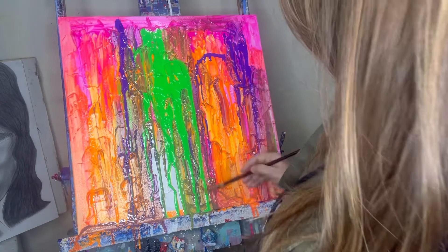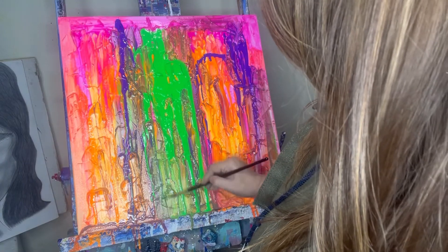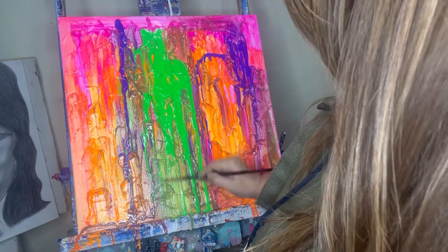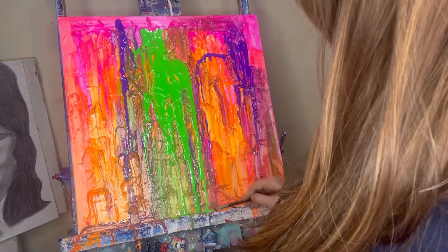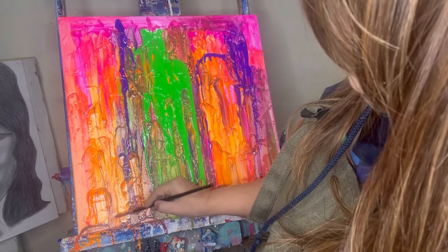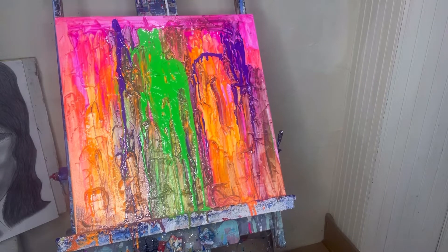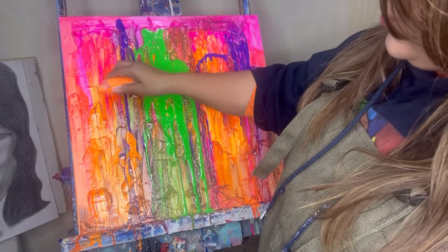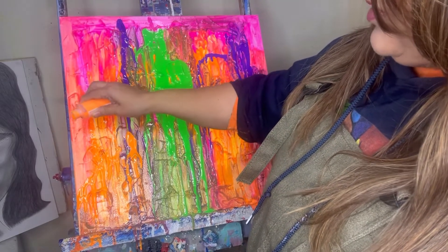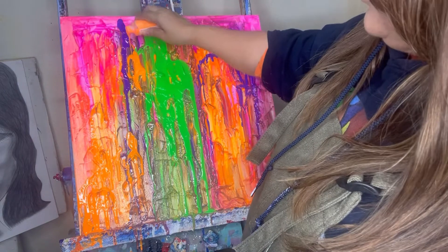I'm just going to let it drip down and not mix it too much. This is a glow-in-the-dark paint — I think you need a black light to see how it glows, but I haven't worked with glow-in-the-dark paint in so many years. If any of you know, please tell me — I'd be glad to take your advice. I'm going to add a little orange here because I don't like how the color became brownish in that area.